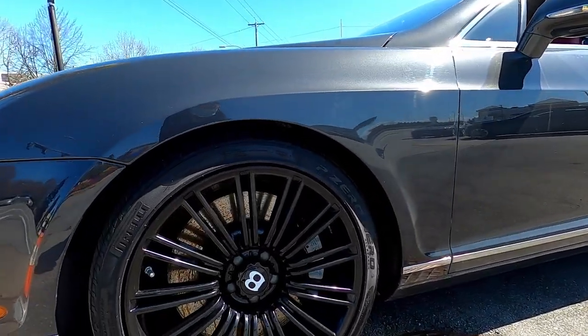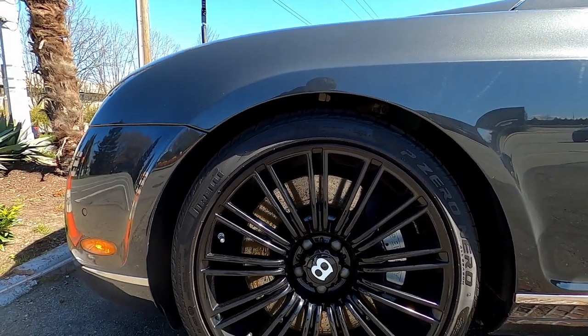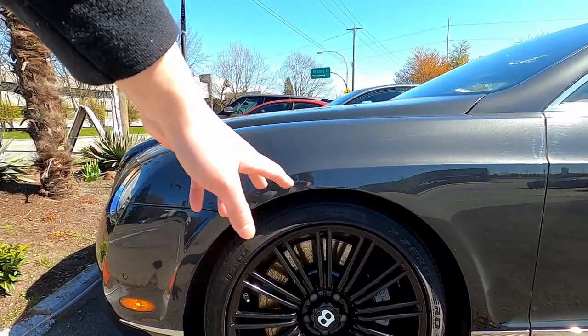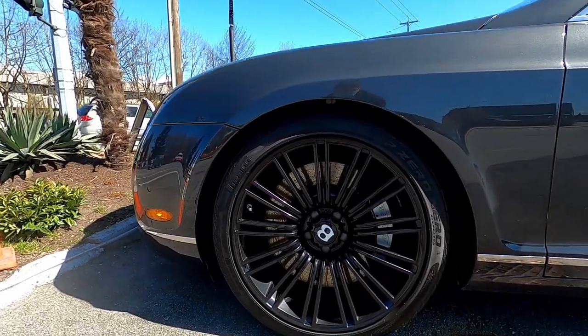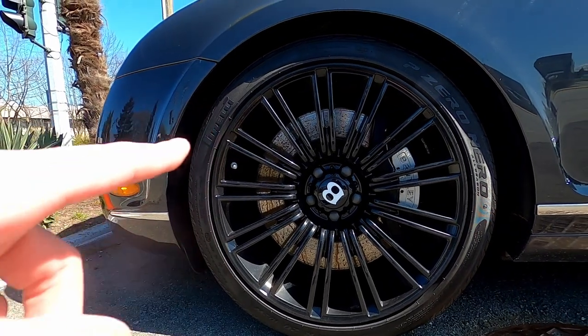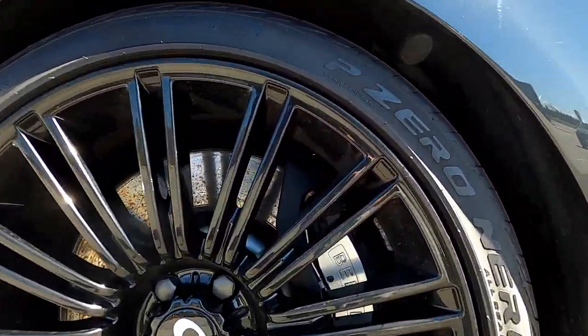Got huge rims — 20-inch P Zero tires. These are very nice rims, definitely one of my favorites for Bentley. You can see the disc brakes are absolutely ginormous, and then the brake caliper says Bentley on it.